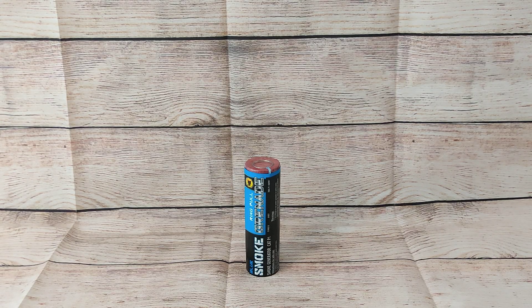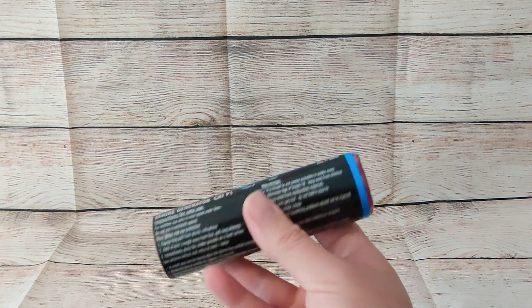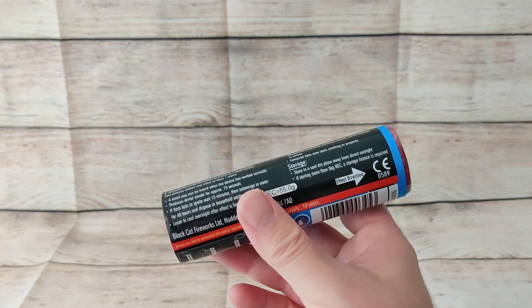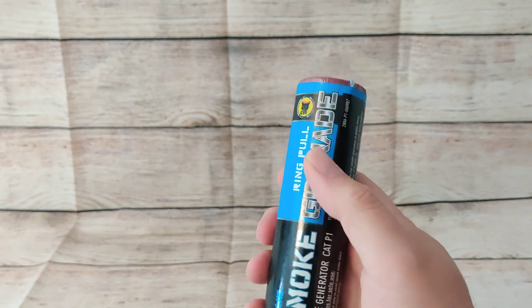Here we have the blue smoke grenade from Black Cat Fireworks. These are for outdoor use only. They are very popular with gender reveals at the moment — this and obviously the pink variety. In terms of duration, it should be 75 seconds in total and an NEC of 55 grams.